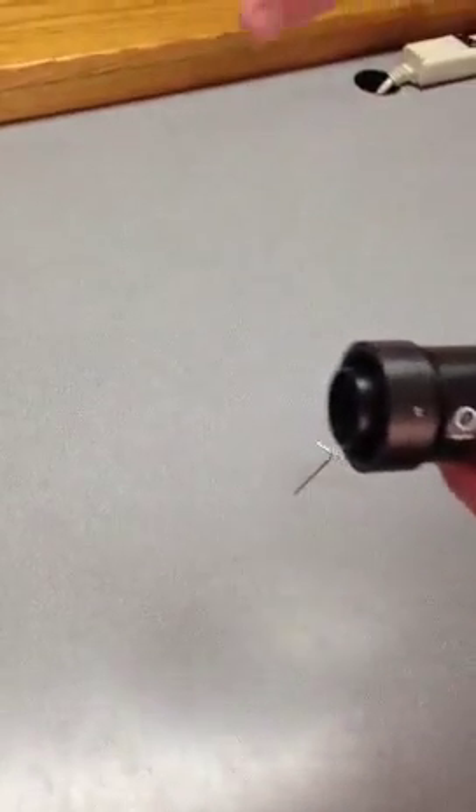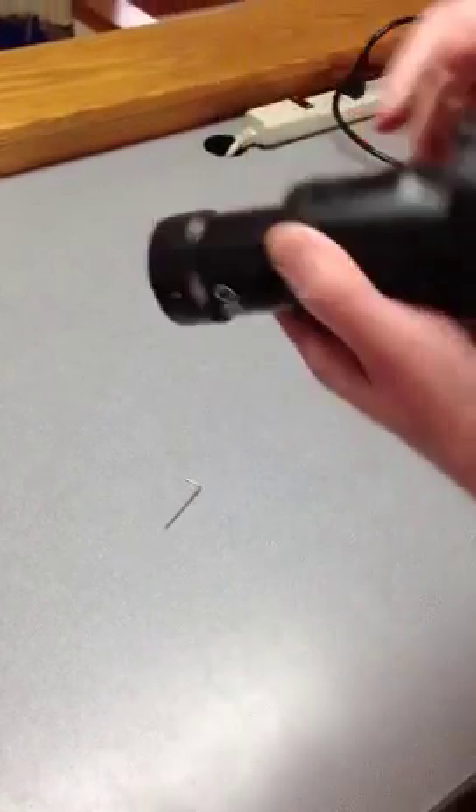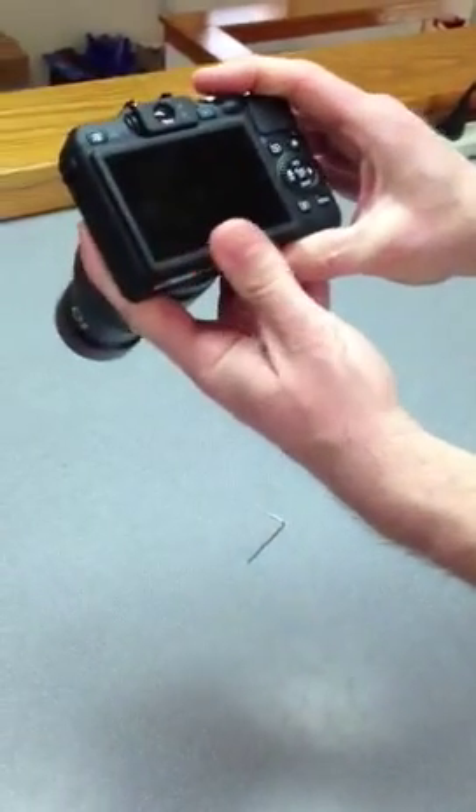From there, you're just going to pull an eyepiece out of your microscope and insert it right in the microscope, just like that, and it's going to sit there.